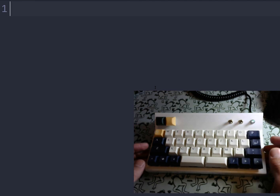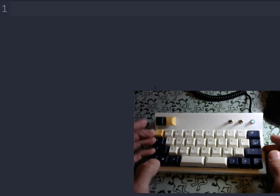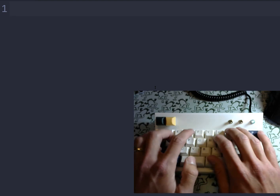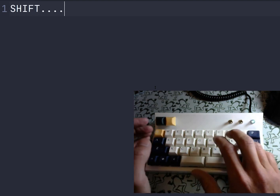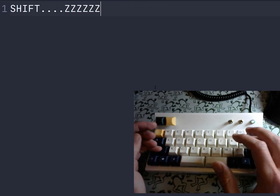Some other things that aren't here are things like the shift key. My Z does double duty and acts as a shift. My enter key also acts as a shift. If I need to do a shift-Z, for instance, I can do that.